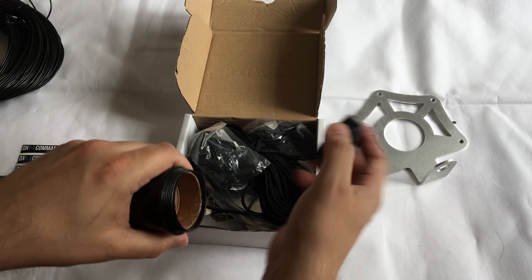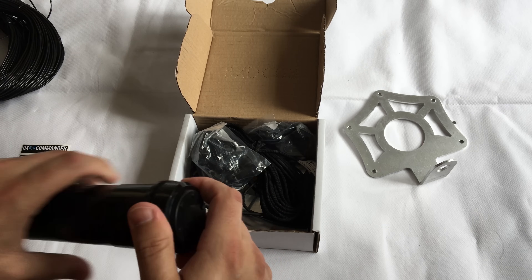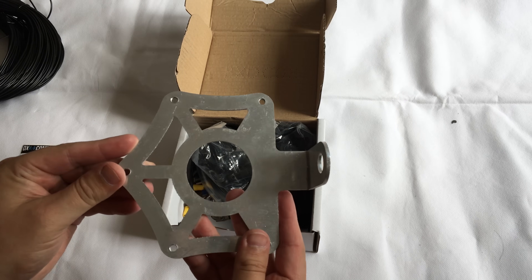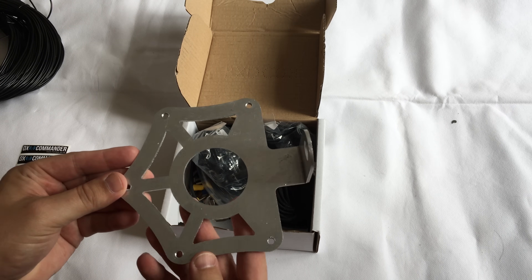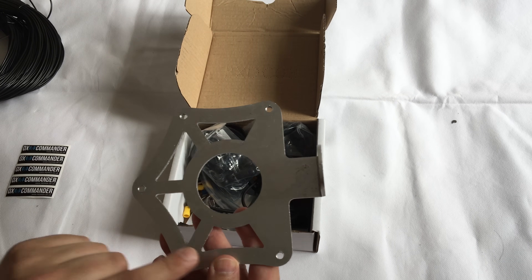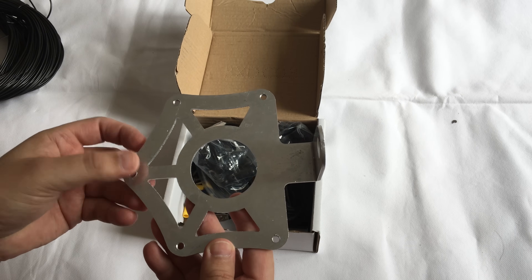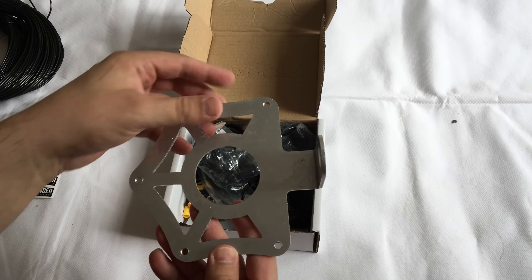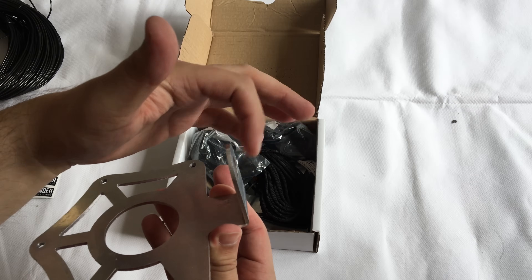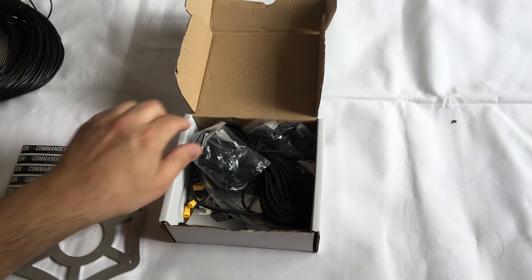Let me explain what these other holes are for. This is the ground radial plate - these holes have been tapped by Callum so that we can fit some bolts through and attach the ground radials. You can probably get about five in each. And this little bend here is for a pre-made SO239 socket with a fly lead.